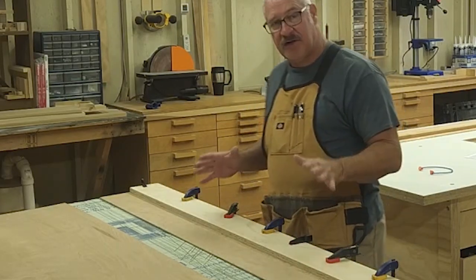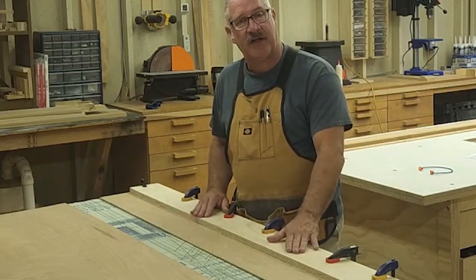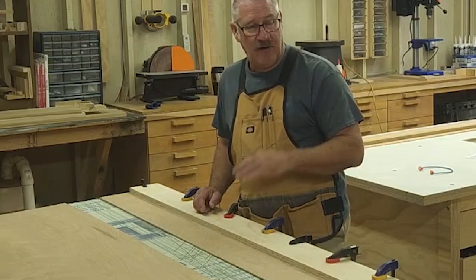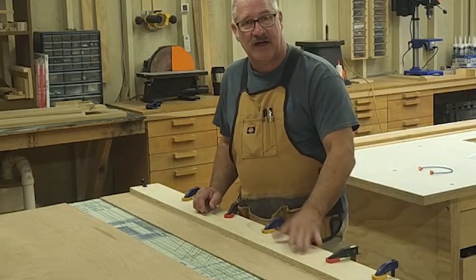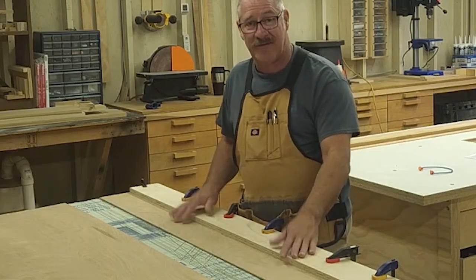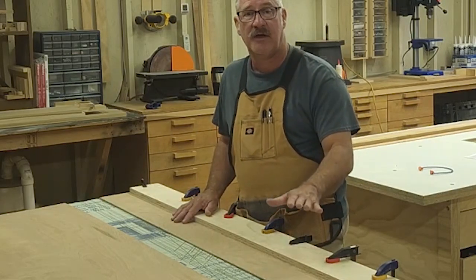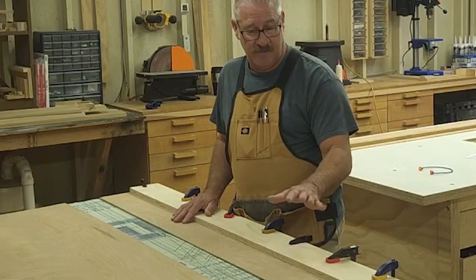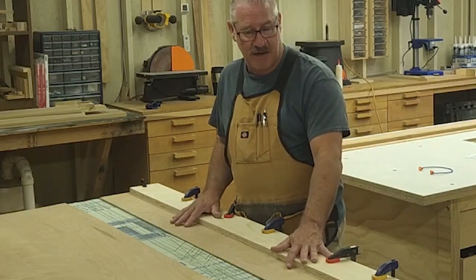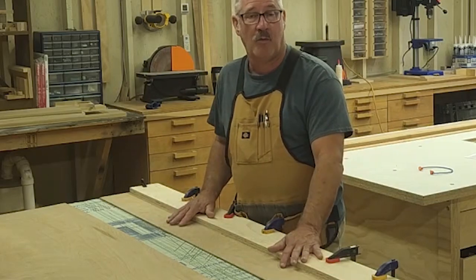I'm going to let this sit a little bit longer, then flip it over and put some brads in the bottom to attach it even better. Then we'll do some light sanding. I do want to finish this — hopefully that will help keep the moisture stable in this door board so it won't warp over time.